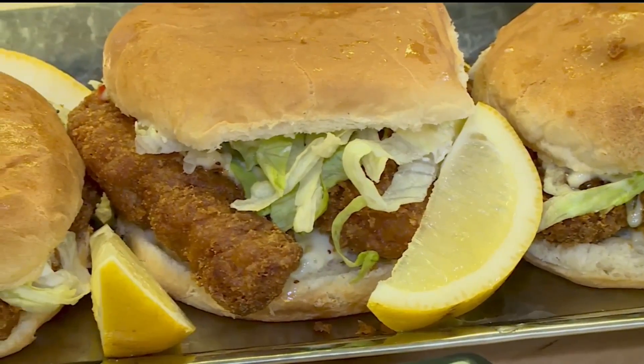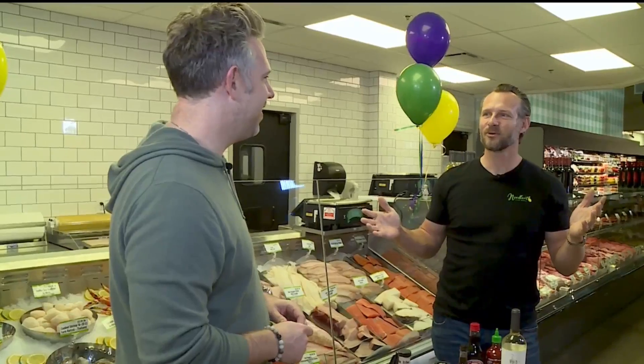One of my favorite things that we do is we have a cod sandwich every Friday for $5.99. And as we were talking earlier — good cod, is it delicious. Wow, that's a great dad pun if I've ever heard one.